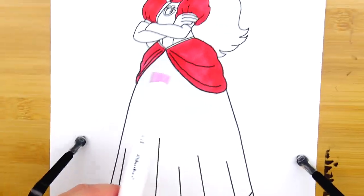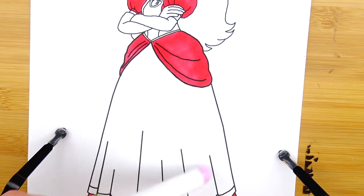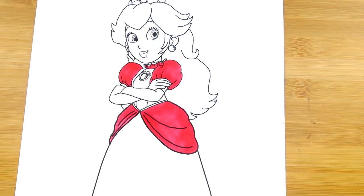Next we need the perfect bubblegum pink color to color the bottom of the dress as well as the corset part.